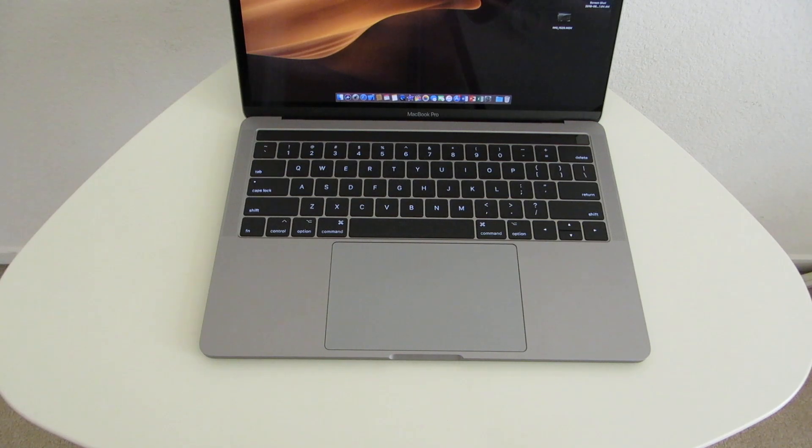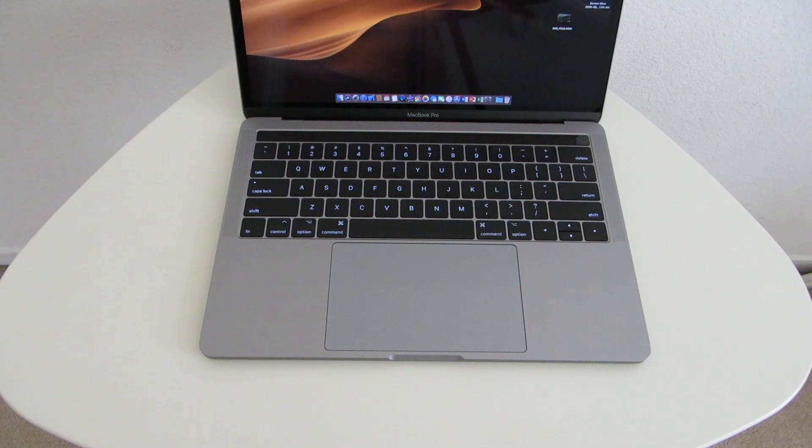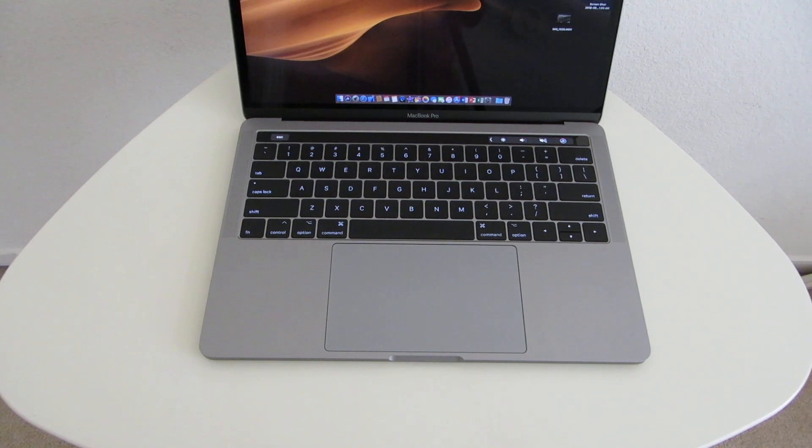So the real question is: did they fix the keyboard and prevent the issue from happening again? Yes — for now. What I mean by that is, hopefully this is a fix that will work. I've put this laptop through heat, I've done some video editing, which typically causes the keys to start sticking after the laptop warms up. But the keys are not sticking now; it seems as if the keyboard has been fixed.